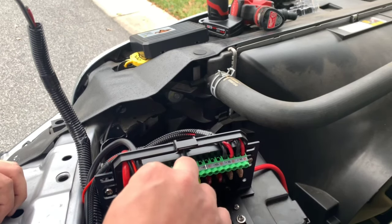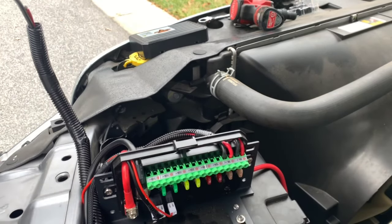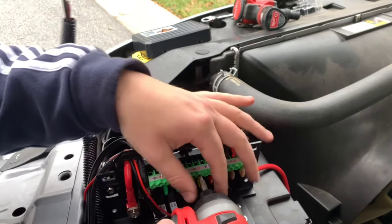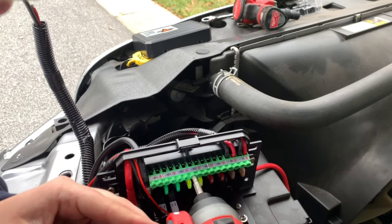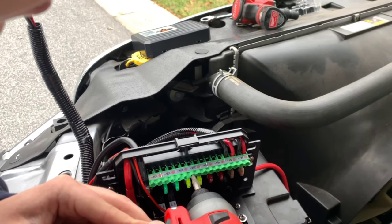We have two 5-amp, two 10-amp, two 20-amp, and two 30-amp switches. No matter what, at any time, you cannot have more than 60 amps at one time running through this relay switch box. Note: I said 60 watts in the video — obviously that's incorrect, so here we are with a voiceover correction.